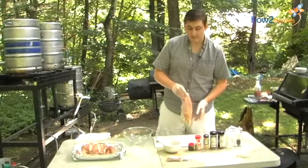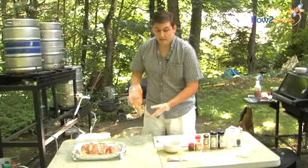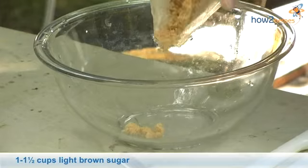Now depending on how spicy or how sweet you want it, you can do all different types of variations. For me, I like a little bit of sweet and a little bit of spice.